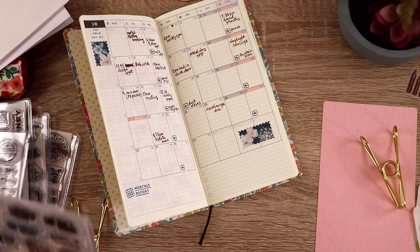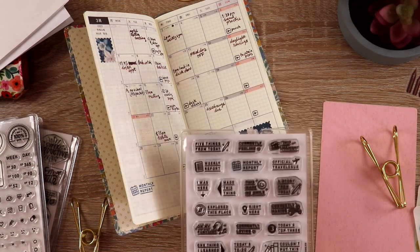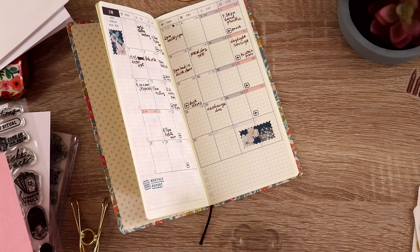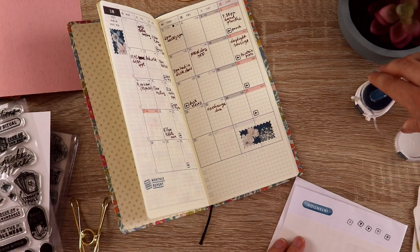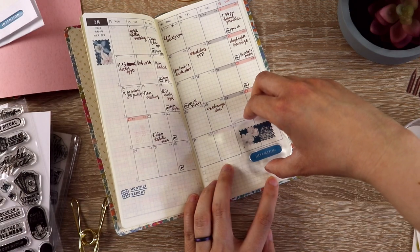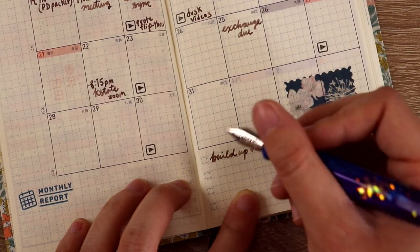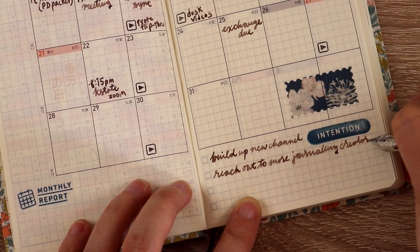Before I flipped to April, I got another idea: having a little spot for goals or intentions. I already had my monthly report, so it made sense to think ahead about things I want to focus on for the month. I used a set of magic-themed stamps from Everyday Explorers Co. — also great designs — and stamped it there, writing down a few goals and things to focus on for the month. The right side of the monthly bottom has little checkboxes, so I can check them off at month's end if I feel I did a good job with my goals.